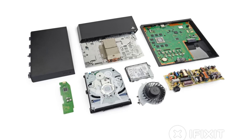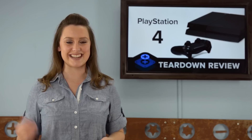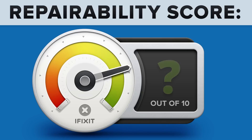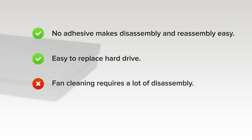We've come to the end of our teardown, which means it's time to talk repairability. At iFixit, it's our mission to teach people how to repair everything, so we give every gadget we tear down a repairability score between 1 and 10 — 10 being the easiest to repair and 1 being the most difficult. The PlayStation 4 got an 8 out of 10. On the upside, no adhesive makes disassembly and reassembly easy, and the non-proprietary hard drive is easy to access and replace, and replacing it will not void your warranty. But on the downside, you'll need to disassemble quite a bit of the device to access the fan for cleaning, and even more for replacement.